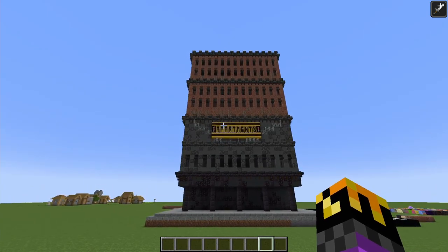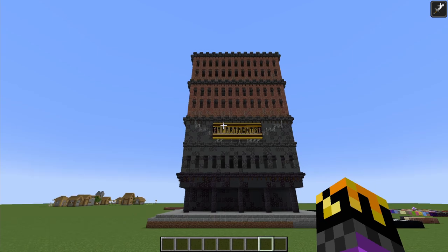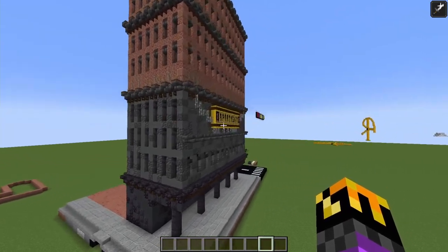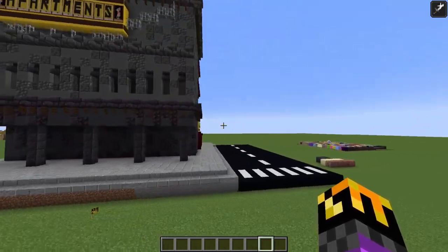I just realized apartments wouldn't really advertise that they're apartments — they just kind of are there, you know? So I honestly might just scrap this and put windows over all of it, and I think that'd be fine.